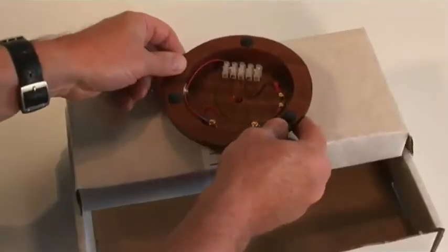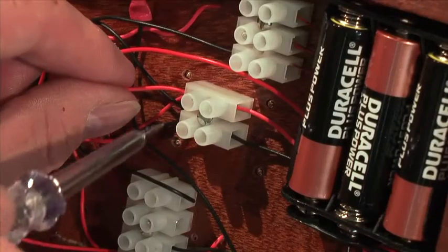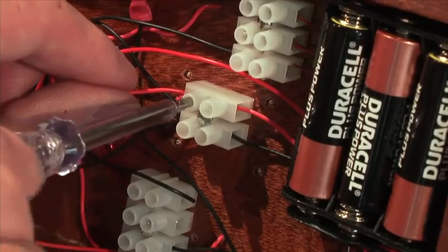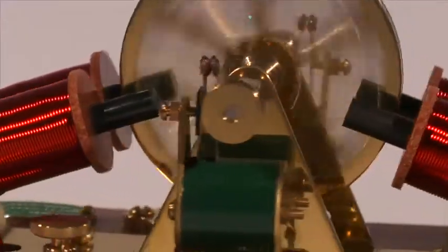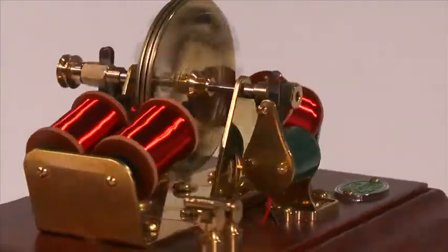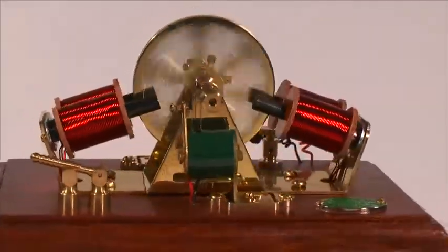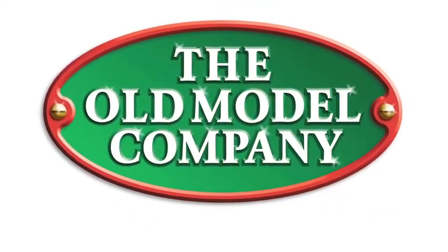Even the packaging that the kit comes in is easily converted into an assembly jig that holds the model securely whilst connecting the wiring underneath. These model engines work on safe and low DC voltages, typically 4.5 to 6 volts. Clicking on a picture of each model will take you to a video presentation of that engine and to a complete specification.